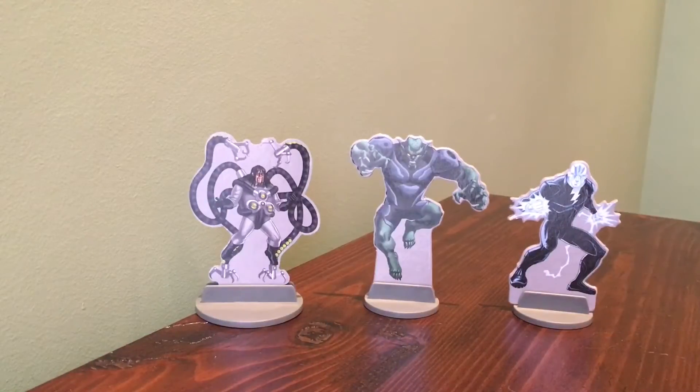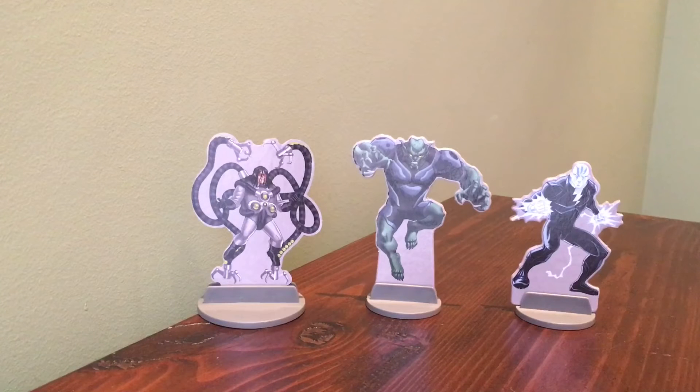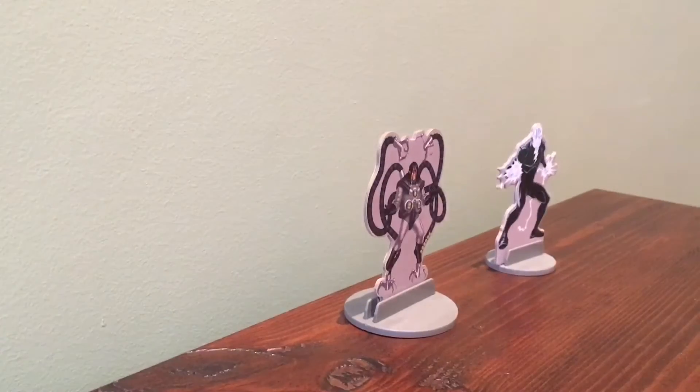These are the characters that we are going to be shooting. These are from our Spider-Man and Hot Wheels video. Don't forget to check it out. Let's start shooting them.